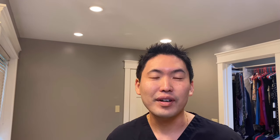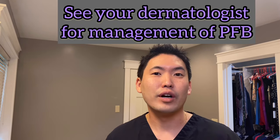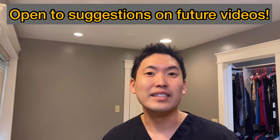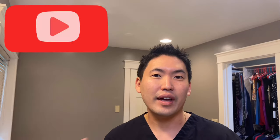I hope this video was helpful. Shave responsibly — try to prevent as much as possible razor burn, or what we call pseudofolliculitis barbae. Tune in to the next video, please hit the like button, share with your friends, subscribe to my channel. Be well.